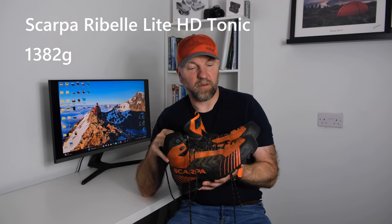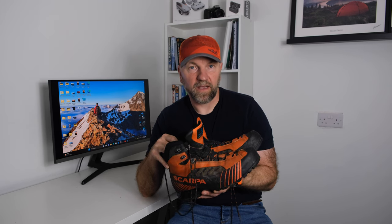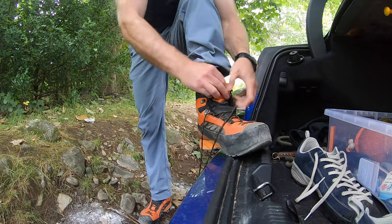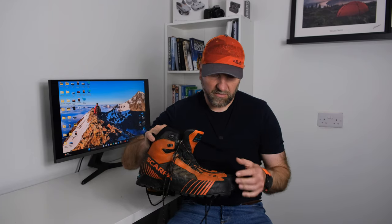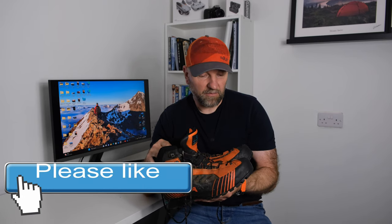My personal favourites are the Scarpa Ribelle Lights — you've probably seen these on 80–90% of my videos. They're an absolutely cracking pair of boots, and if you're on a budget and looking for just one pair that could potentially do everything, these would definitely be in the top three. One thing to note when buying boots like these and the La Sportivas I'll come to shortly: they're normally a size bigger, or at least half a size bigger than UK sizing.